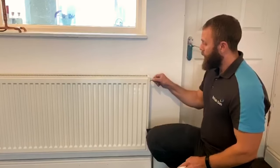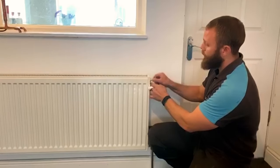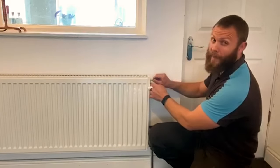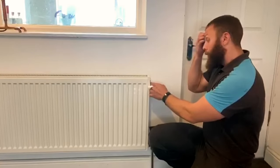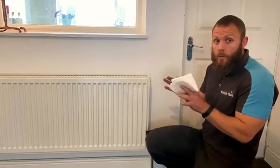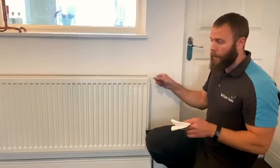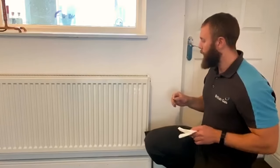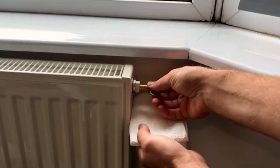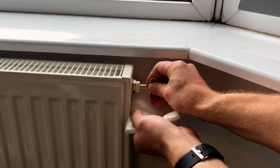Get your tissue and your bleed key, pop it into the bleed point on the radiator, tissue underneath, and slowly open — and you'll hear the air coming out. Don't panic. It's only air, and if you're there ready to turn it back off, nothing can possibly go wrong. So crack open, release the air, and then just nip it back up.